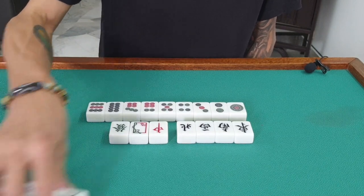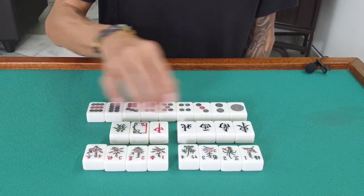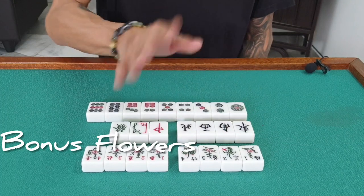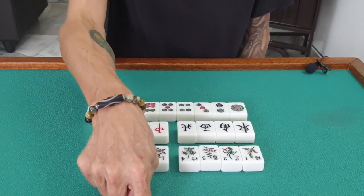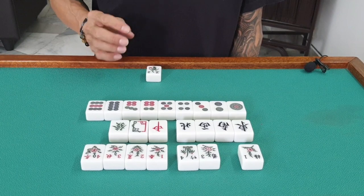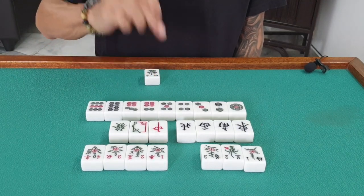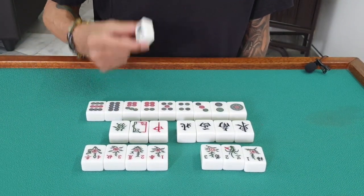Then we have the flower tiles. We have two sets of flowers — one set of four, and another set of four. Flower is for scoring points. Assuming I'm sitting at east, I'm number one. South is number two, west is number three, and north is number four. If I'm sitting at east and I have flower number two, I don't have value on that flower. But if I have flower number one or flower number four, I have value. This is a three-player game — only one, two, three — there's no number four player. So flower number four is meant for everyone; whoever holds it has value.